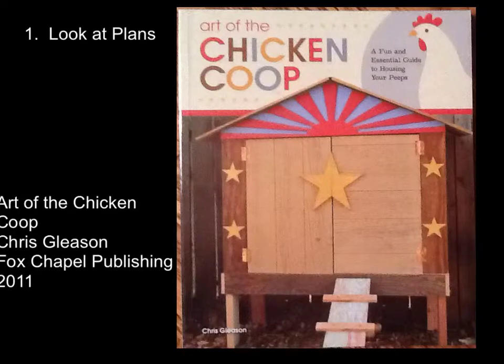The first step is to look at plans. You want to look at a lot of plans. I looked at several books online. I went to my local feed store. They had a few books down there that had chicken coop designs in it. If you go on to Amazon.com, sometimes they will let you browse through some of the books and see some of the different pages. You can get an idea of what things look like. I finally settled on a design from the book Art of the Chicken Coop, written by Chris Gleason, published by Fox Chapel Publishing in 2011. I'm giving him all the credit for this.